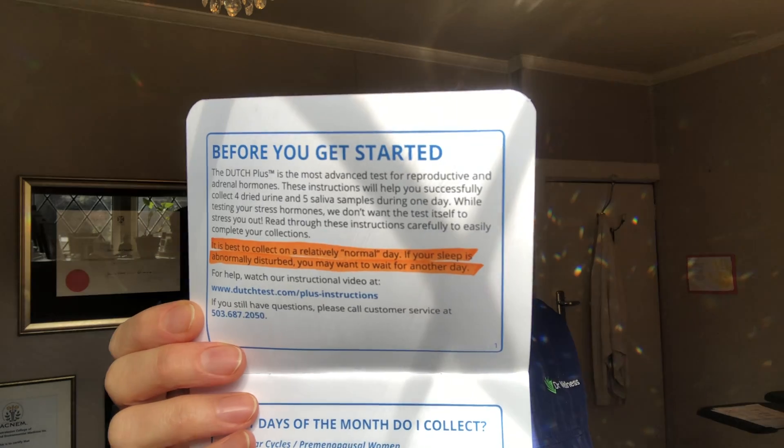One important note highlighted here is that you're aiming to do the test on a relatively normal day — meaning a day that's not full of stress and not after a day of intensive exercise.